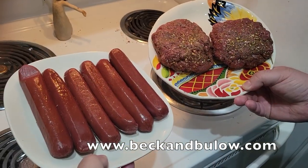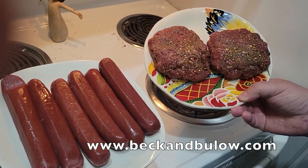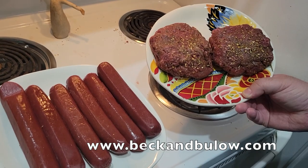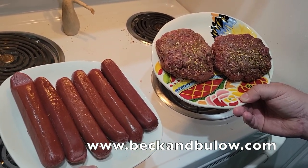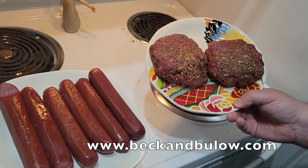We've got the bison hot dogs out of their packaging. We've already mixed up the elk burgers with some burger seasoning, a little Worcestershire sauce, and some sea salt and pepper. We're going to throw these on the grill in just a second — this is what it looks like out of the packaging and ready to go.